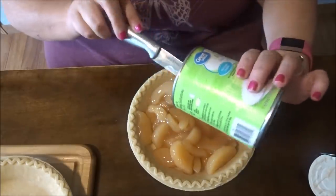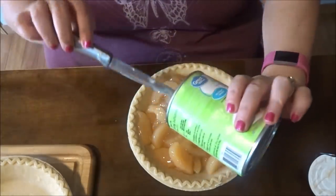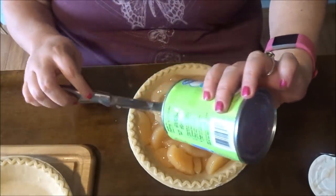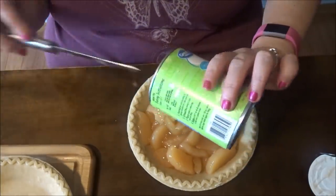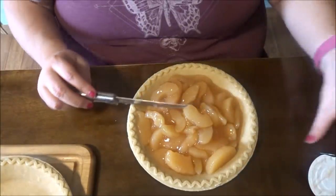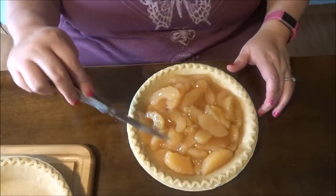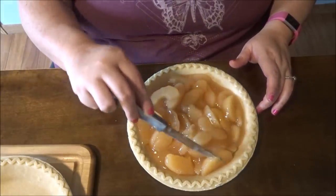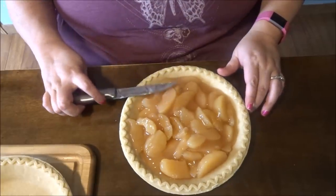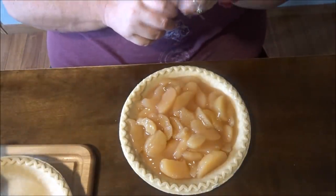That's Milo barking — he's a pup, he barks at everything still. He wants out, then he wants in — he don't know what he wants. I got two cans of filling so I'll have an extra. I think one is going to be plenty. I think I might run out and get some ice cream to put on it.